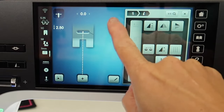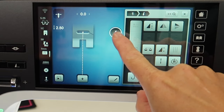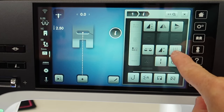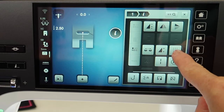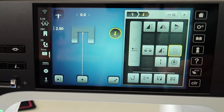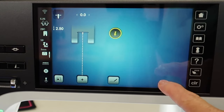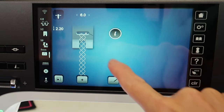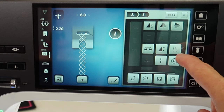This triple stitch function is going to be found in the I for Information. It's these three rows of stitches parallel to each other right here. With a touch, it will immediately triple the stitch you have on screen. If you do go to another stitch, you will need to go back into the I and triple that one as well.